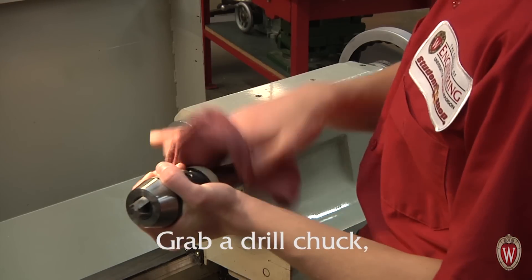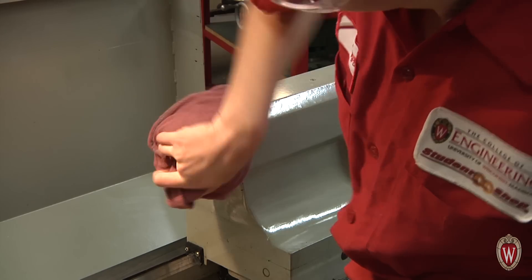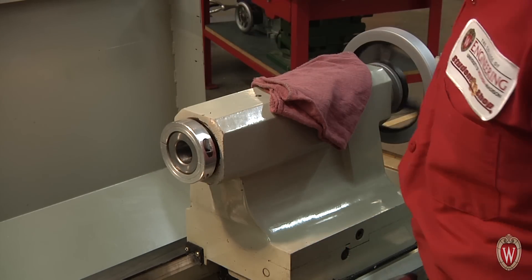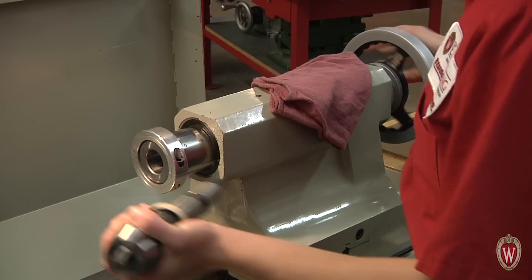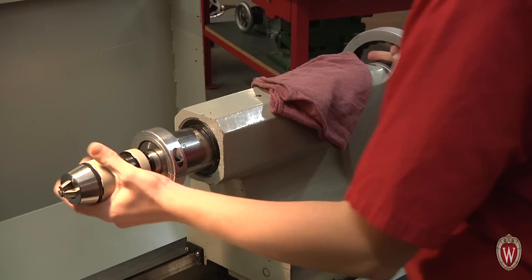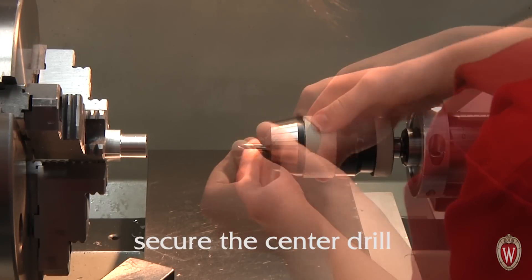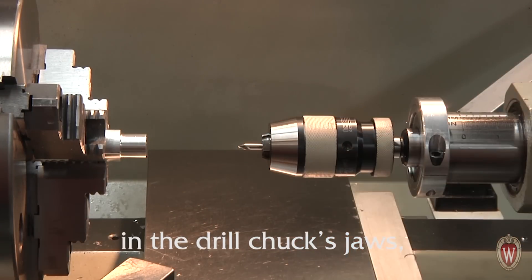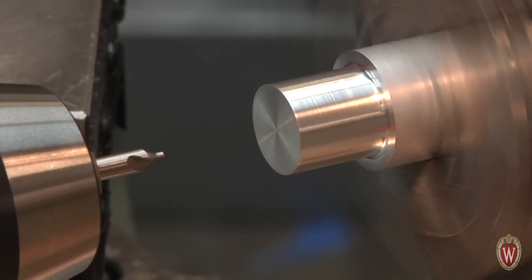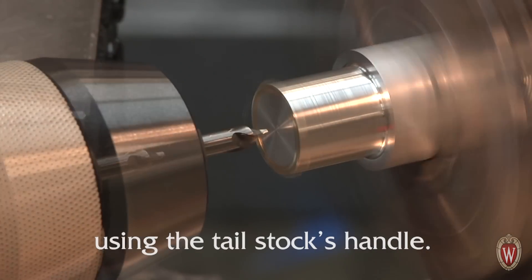Grab a drill chuck, clean the mating surfaces, and place it in the tailstock. Slide the tailstock closer to the chuck, secure the center drill in the drill chuck's jaws, and lock the tailstock to the ways. Turn the lathe on, apply cutting oil, and peck drill the starter hole using the tailstock's handle.